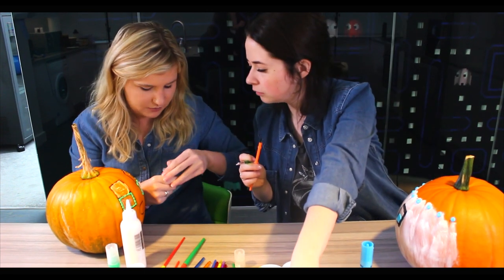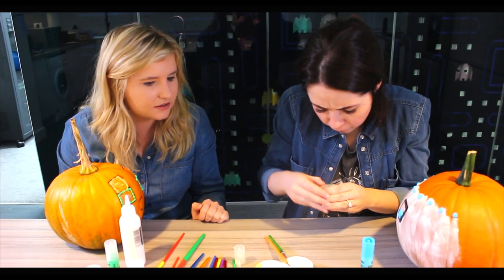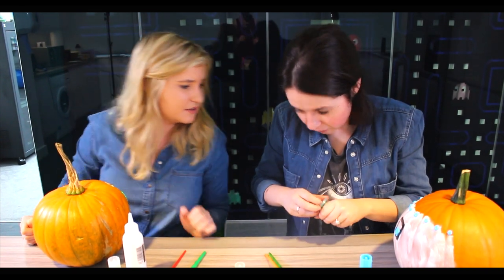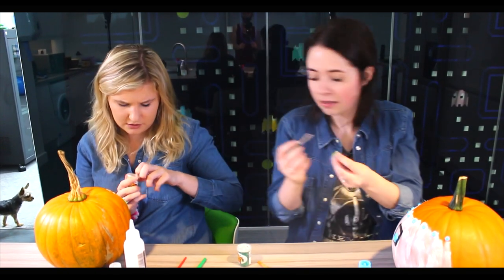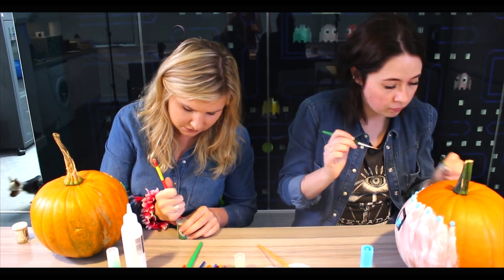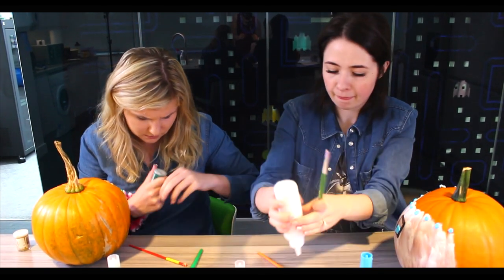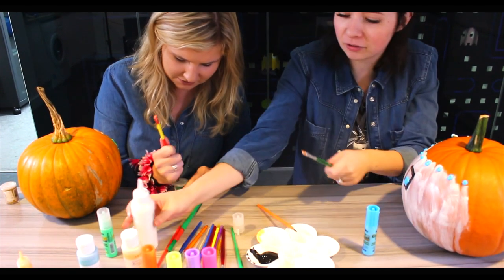I can't open this glitter container - I'm really struggling with it. If any of you guys at home know how to open glitter, please let us know! You're meant to pop it down and push it in - okay, there we go, got it! Good job.